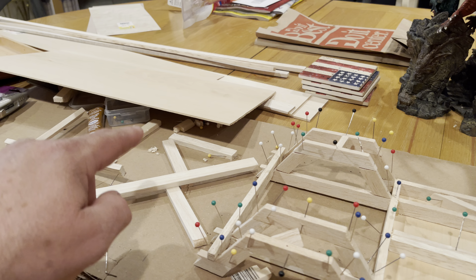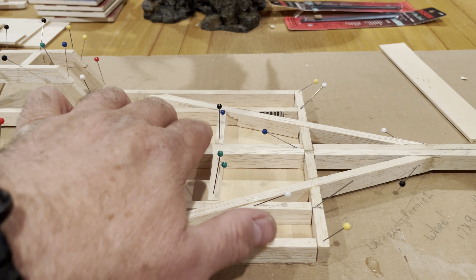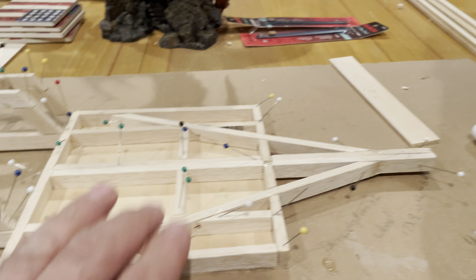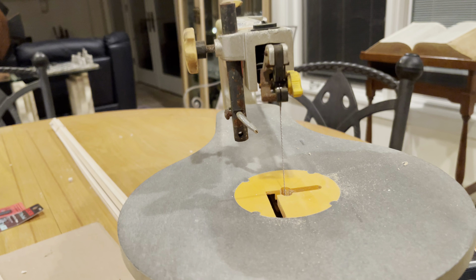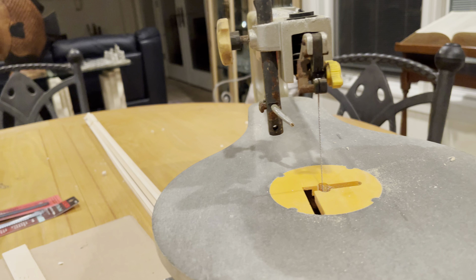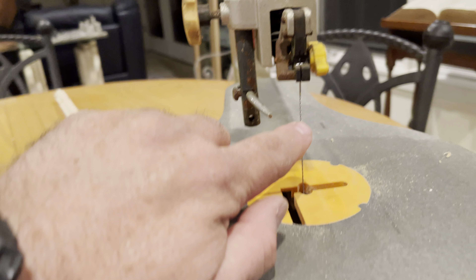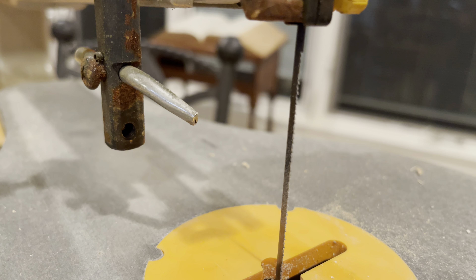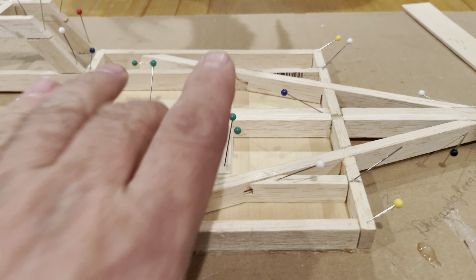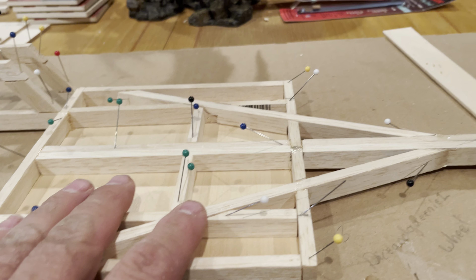I've started off by squaring this all up and putting the bottom plate on here and gluing it all together. I have my little jigsaw here, and it turns out there are several different numbers of teeth per inch. The 20-tooth-per-inch blade is the best for balsa wood and bass wood. Once I get this glued up it's going to set up tonight.